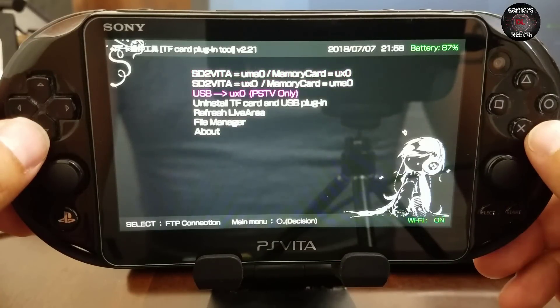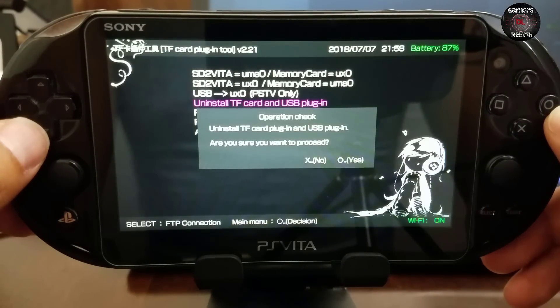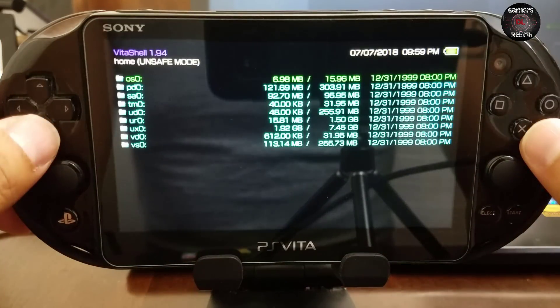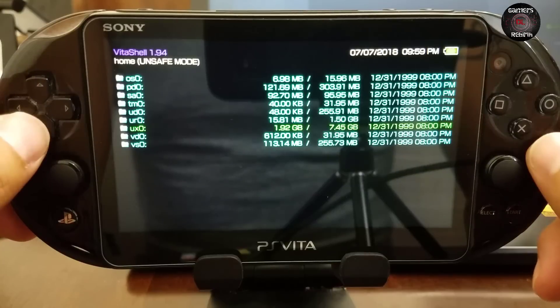Now I don't want any configuration — I just want to revert back to how it was. Let's go in and clear the plugins. We run it, reboot the PlayStation Vita, and install HENkaku. Now we go to VitaShell — look at that guys, it's clean. Everything's working fine, there are no errors.